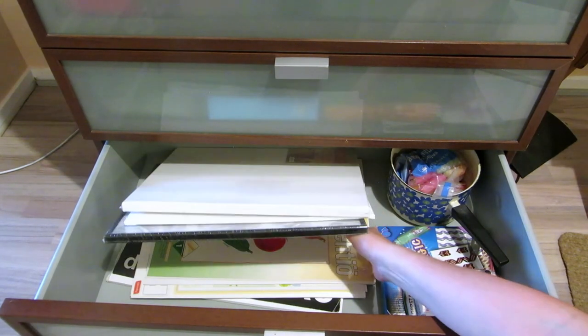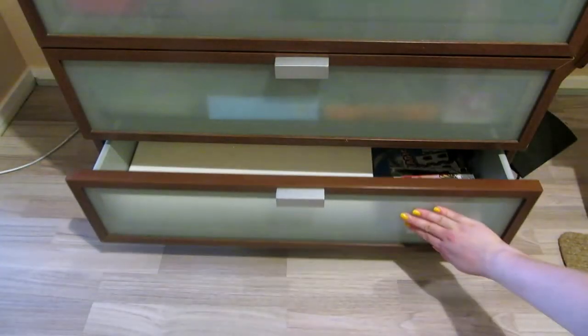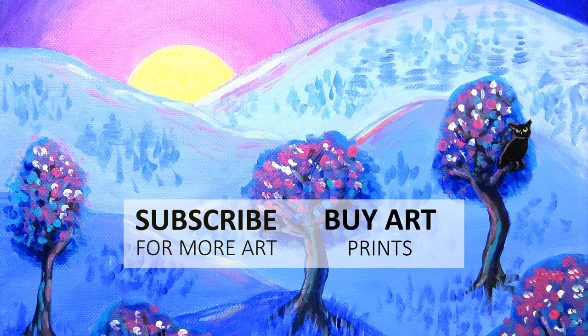That's it for my art studio tour. Come back next week for another art video. I'm posting two videos a week for the summer. Thank you so much for watching. Bye!